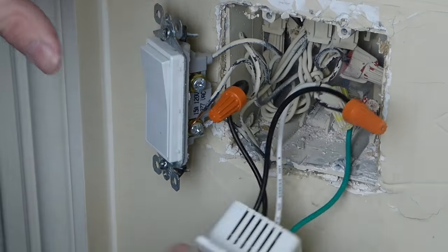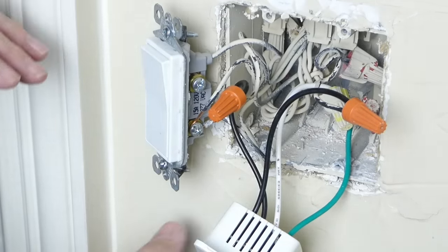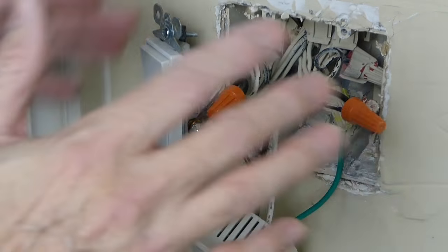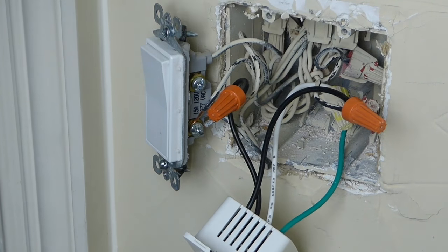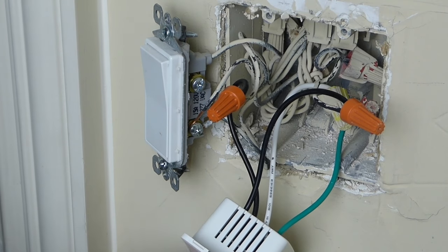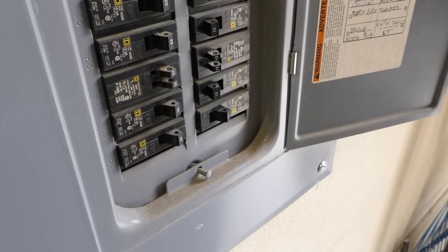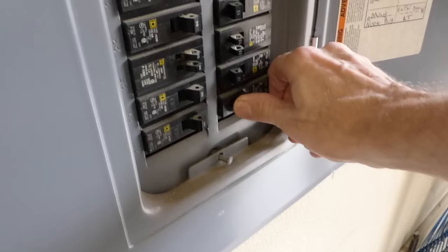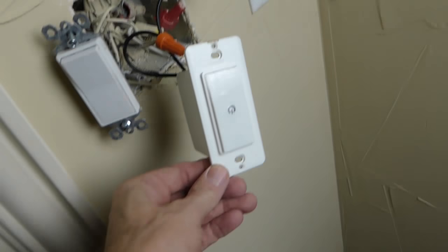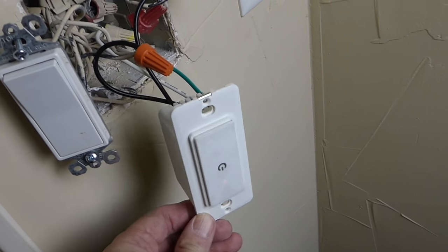Now I'm ready to reinstall everything, but before I reinstall the switch and put the faceplate back on, I want to check our connection first. I'm going to go throw the breaker on and make sure that this switch works and that our lights come on — then we'll know we have a good wiring setup. You can see there is power to the switch because we've got a flashing light, so we are getting power.